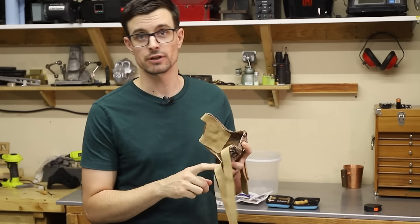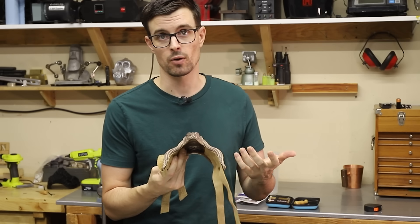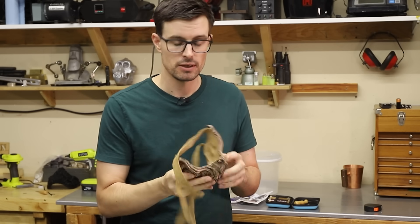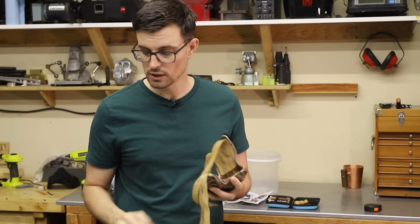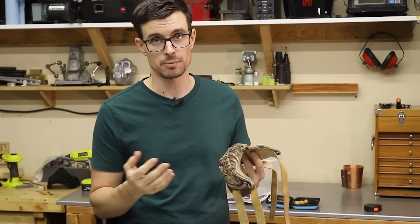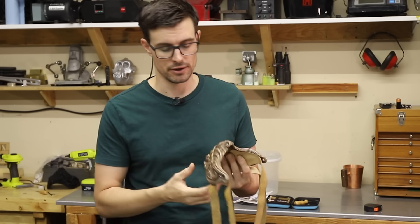I got these leather straps glued into place, and despite my best effort I just don't think this is going to work out. I tried putting it on and tying the straps, but it's just way too heavy and it pulls away from my face. Maybe if I had a much more complex harness system it would work, but that's alright — I'm just going to chalk it up as a learning experience. In the future when I make more of these, I'm going to make sure they're a lot thinner and a lot lighter.